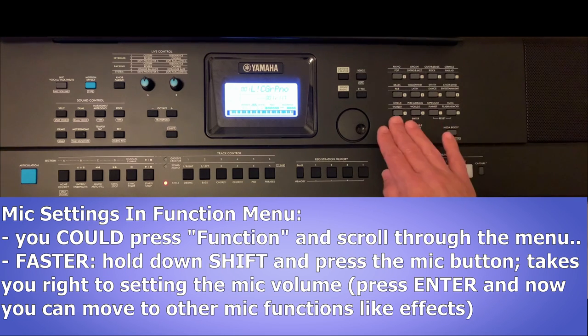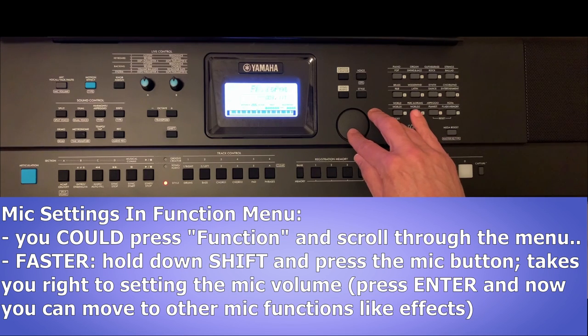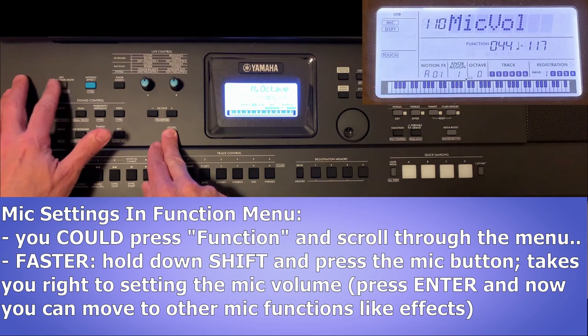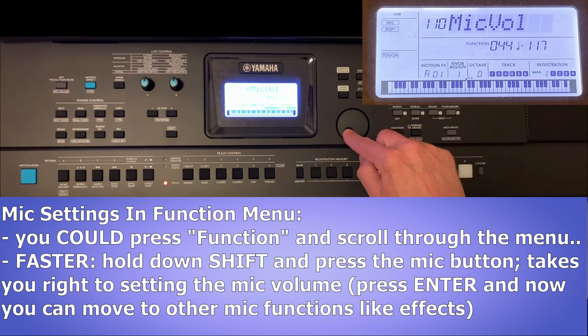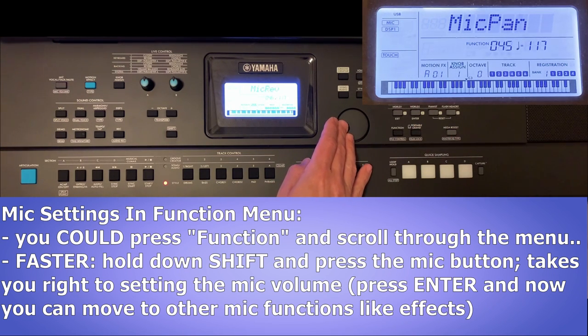There's a much faster way to get to the mic settings: hold down the shift button and then hit the mic button up in the top left. That takes you straight to the mic settings in the function menu — specifically, it takes you directly to editing the mic volume. Note that if you start moving the dial it's going to start changing the volume. If you want to get to the other mic settings, hit enter and you'll have access to mic pan, mic reverb, mic chorus, and so on.